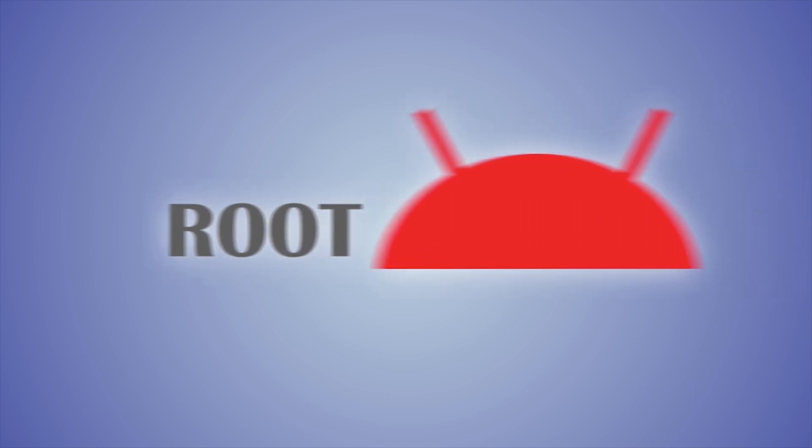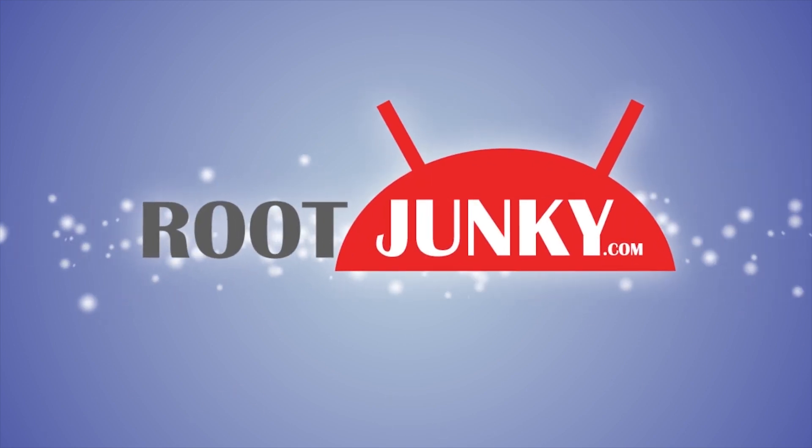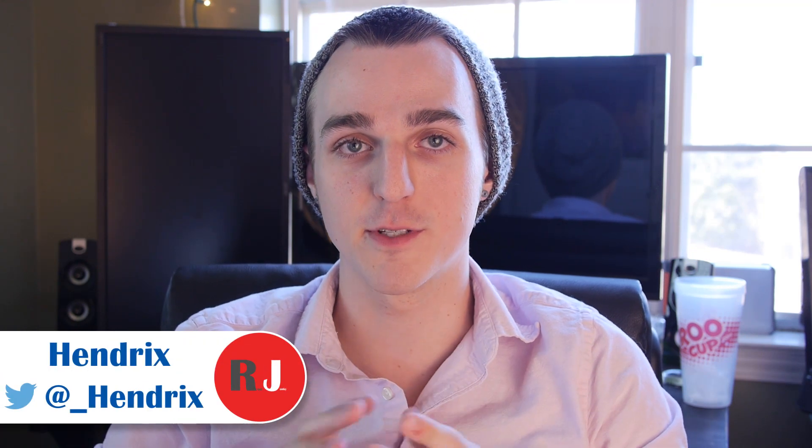Hey, I like Pi. Hendrix here for Root Junkie, and today is going to be the first video in a series about a piece of hardware I've personally been looking forward to using for a long time — the Raspberry Pi 2. This is Raspberry Pi's fourth iteration on their credit card sized device, and at the price of $35, it's a steal.